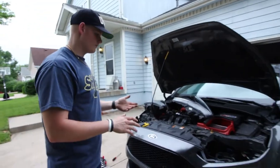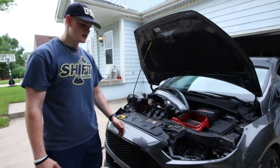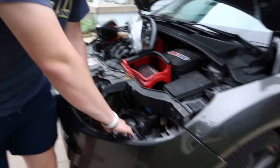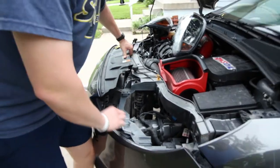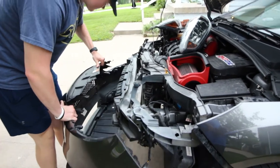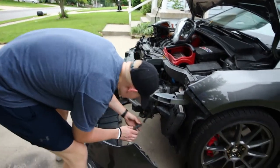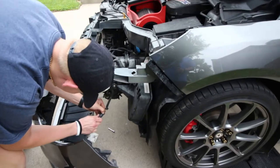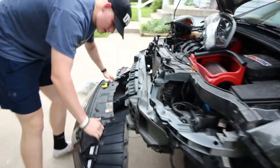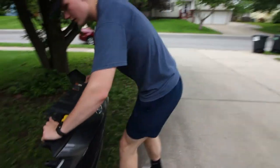I got all the bolts out — there's just an assortment across the top and some underneath. There are also a few clips you have to pull out, and then the whole bumper kind of just comes off. There's the fog light wiring you just disconnect, and that's it — bumper's off, super simple.